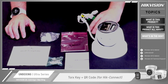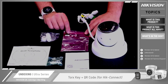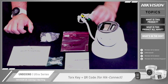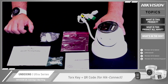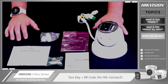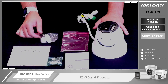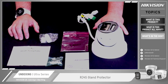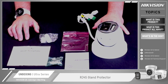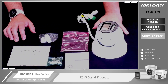Also on the Torx bag, there is a QR code for Hik-Connect. It is elsewhere in the box and on cameras, but it's always good to know it's there — just scan it with your phone's QR code reader and it'll take you to download the Hik-Connect app. And lastly, we have in the box the RJ45 gland protector. This enables you to connect it to the RJ45 connection on the camera and gives you correct waterproofing of that particular connection.